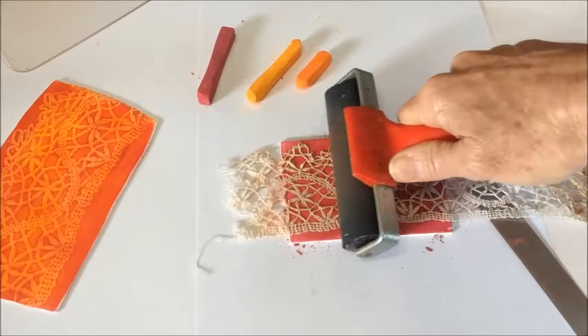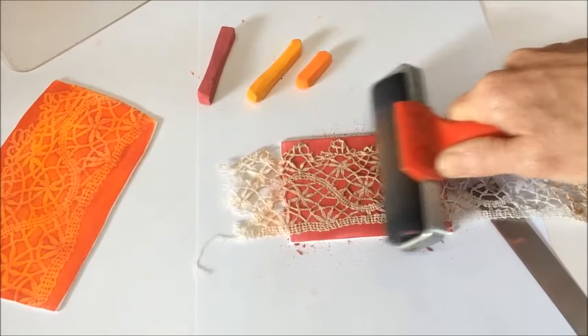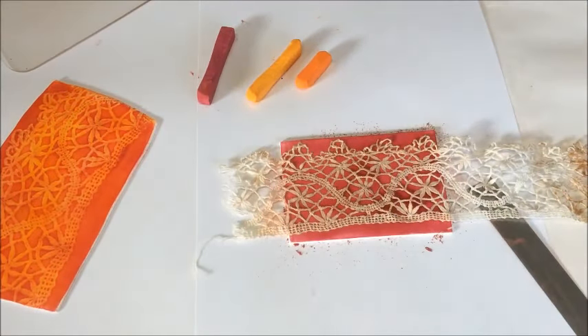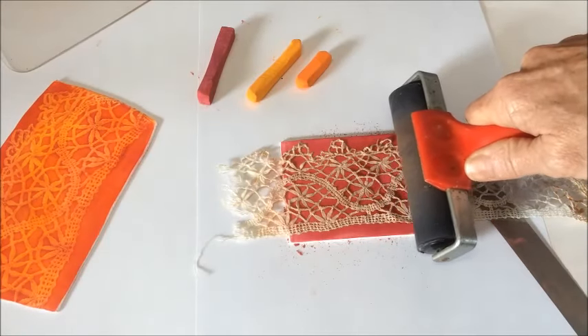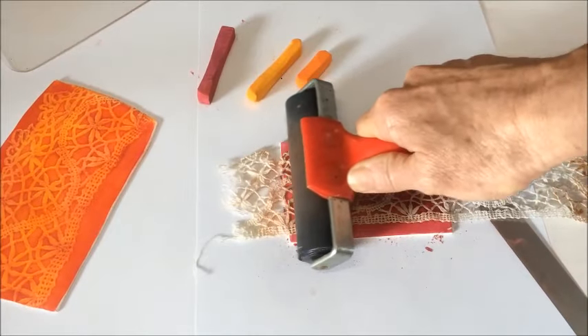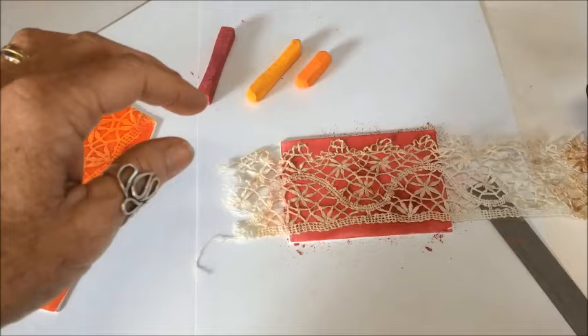I don't think I mentioned - my clay is actually run through the pasta machine on a number two setting. I'm using white Kato clay, run through on number two. Keep in mind that my pasta machine is an Atlas, so number one is my thickest.